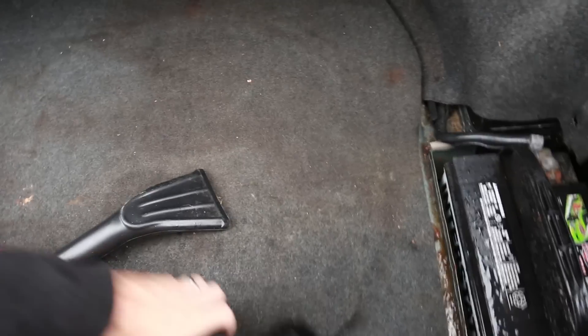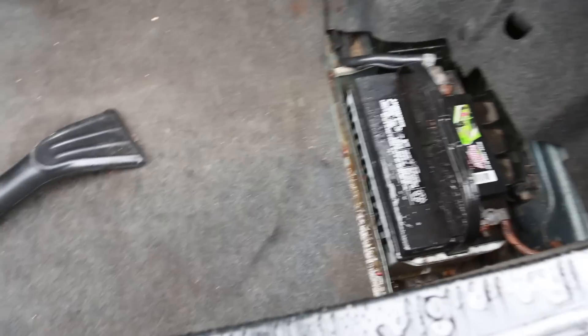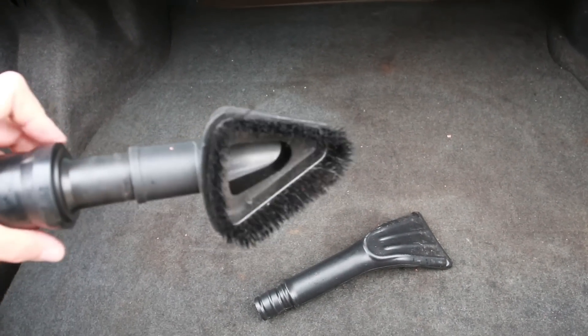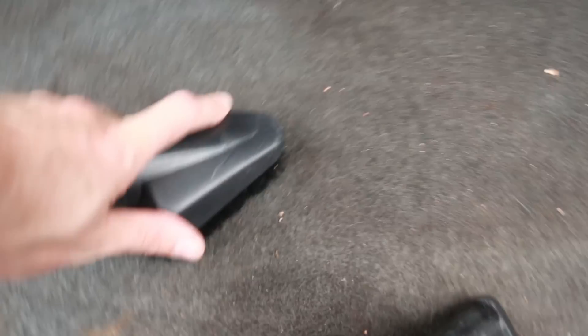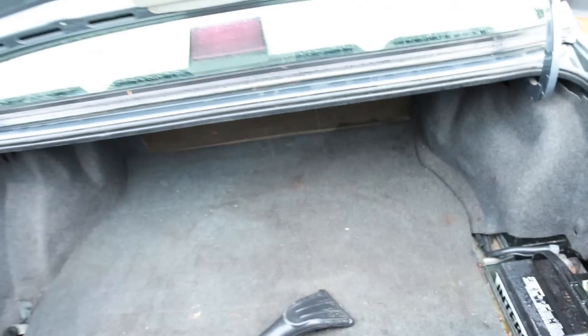So I'll kind of show you guys the trunk — this is what it looks like. There's the battery, which is cool because it's offset on the passenger side from the driver's side, so good for weight balance. I like using this brush a lot for carpet — it really gets into all the crap. When you have stuff that looks like this, it'll agitate it and really get it out of there. So yeah, we're going to use that to clean up the trunk.